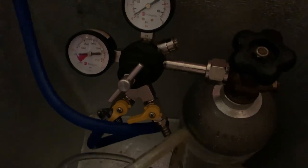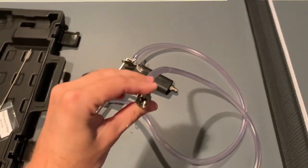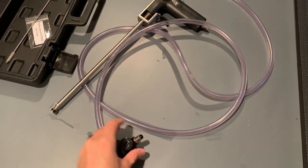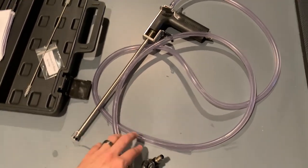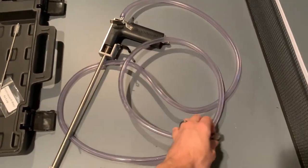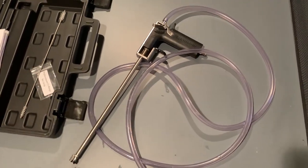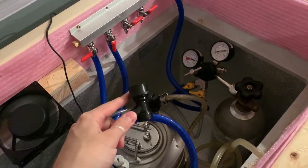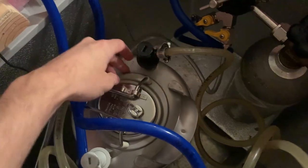While the keg refills with gas, the first thing I like to do is run a little bit of sanitizer through the lines. The easiest way is if you have a spare keg — fill it with Star San, hook up the beer gun, and run Star San through as if you were using it for beer. I don't have a spare keg, so I just spray a little Star San in and hold the trigger down, letting gravity push it through the tubing. Make sure connections are screwed on tight, because once connected to the kegerator it will start spraying beer through the line.